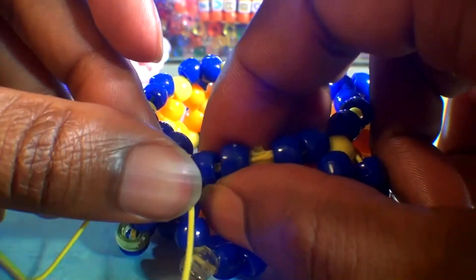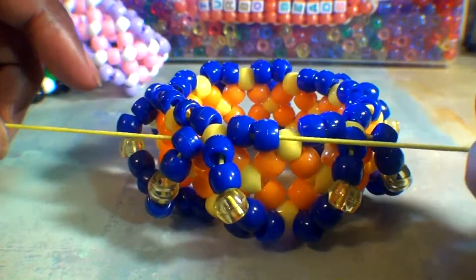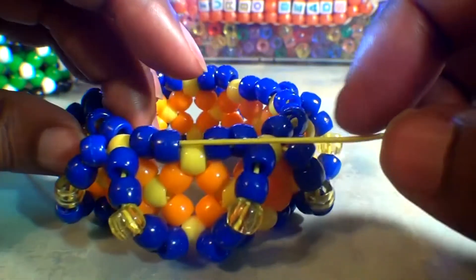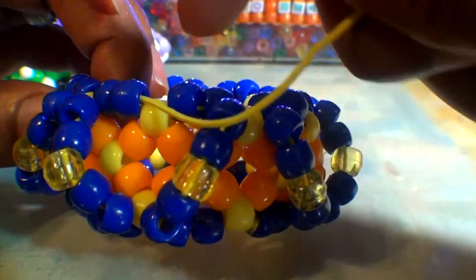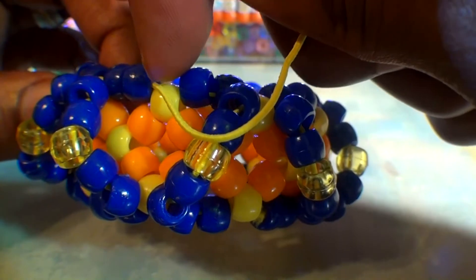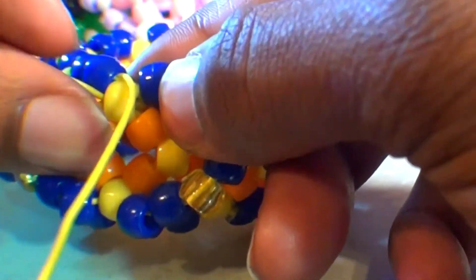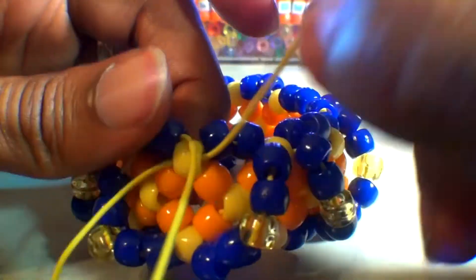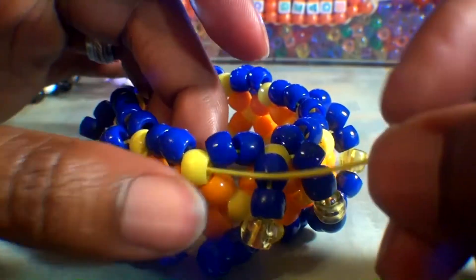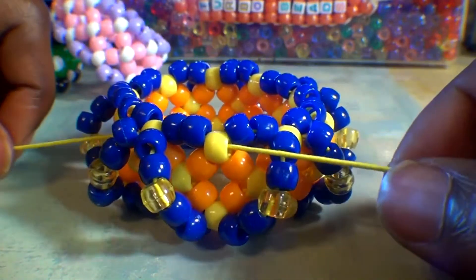When you get that string through those beads, be sure to pull the string all the way through. As you can see, the string is coming out of this blue bead on the top row. We can now run the string through the next bead, which is this yellow bead here — this is the next point of the bracelet. Watch closely as I guide the string through this bead. When you get the string through, pull it all the way through to set up for the next steps. Remember, you can always pull both ends of the string to keep the beads in a tight formation.